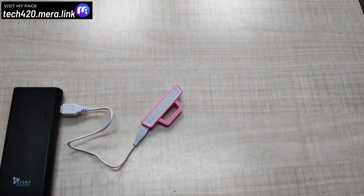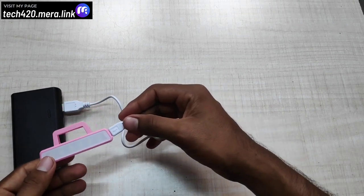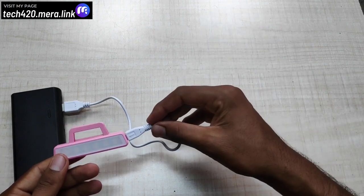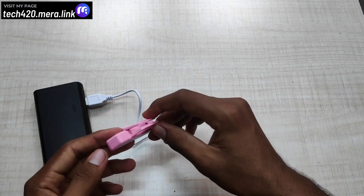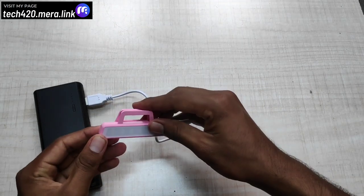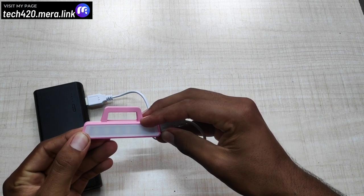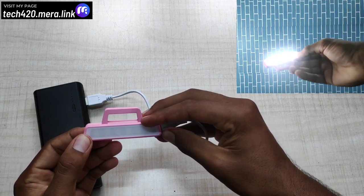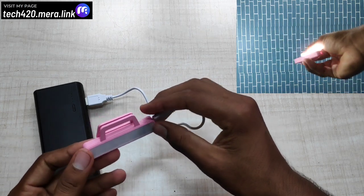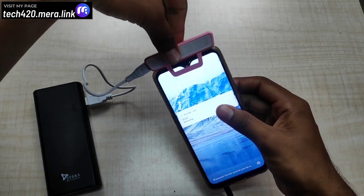Now let's open the box. Inside you can see the product — the selfie light and a charging cable. You can charge it like a power bank. If you're at home, you can charge it via USB port. To use it, press and hold the button to turn on — this is the first level of light. Press again for the second level and third level. You can connect the smartphone selfie camera and check the quality.